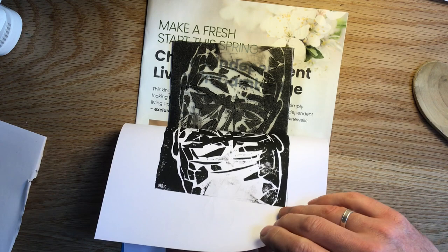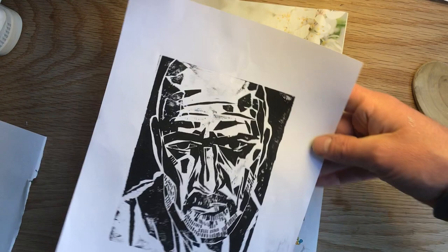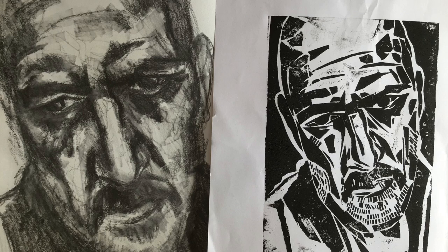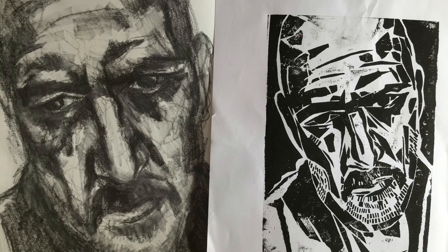Right then, the big reveal. I'm always in the habit of peeling off half my block prints first just so I can check both sides — you can always add a bit more burnishing with the back of the wooden spoon, or even add a bit more ink if you need it. So there you go. There are bits I'd change if I was spending longer, especially up around the head and forehead, but I've definitely achieved what I was after in terms of this expressionistic style of printmaking.